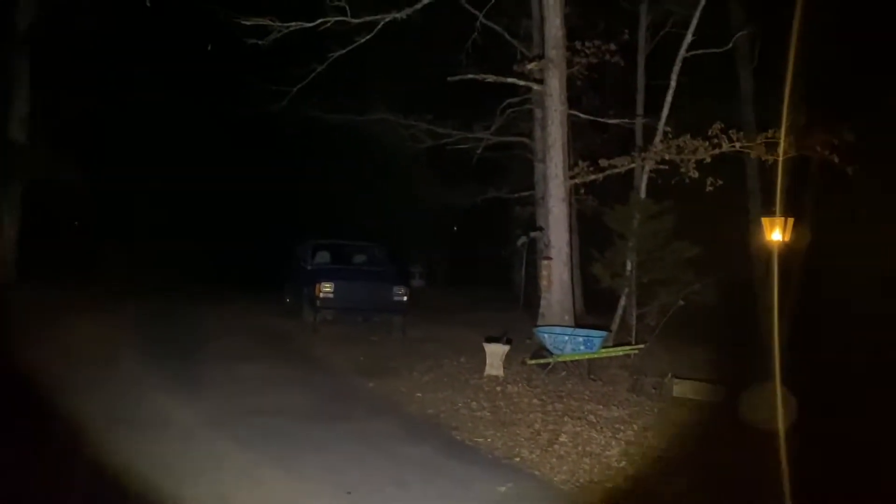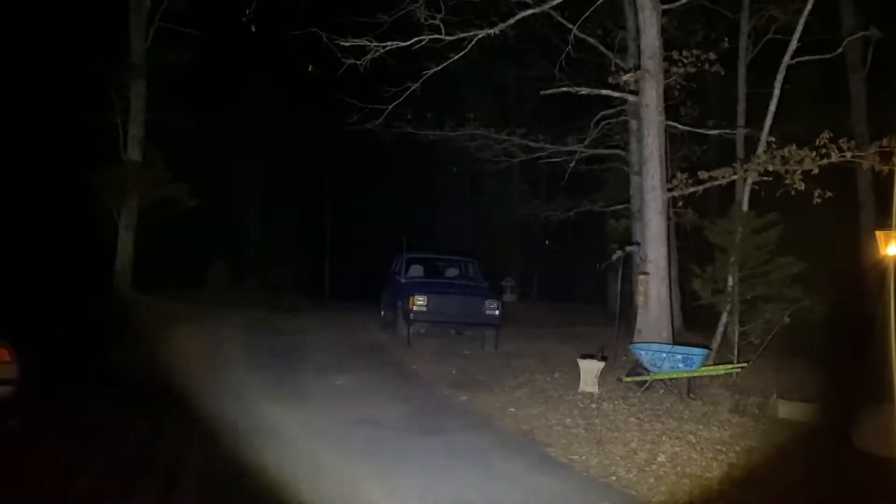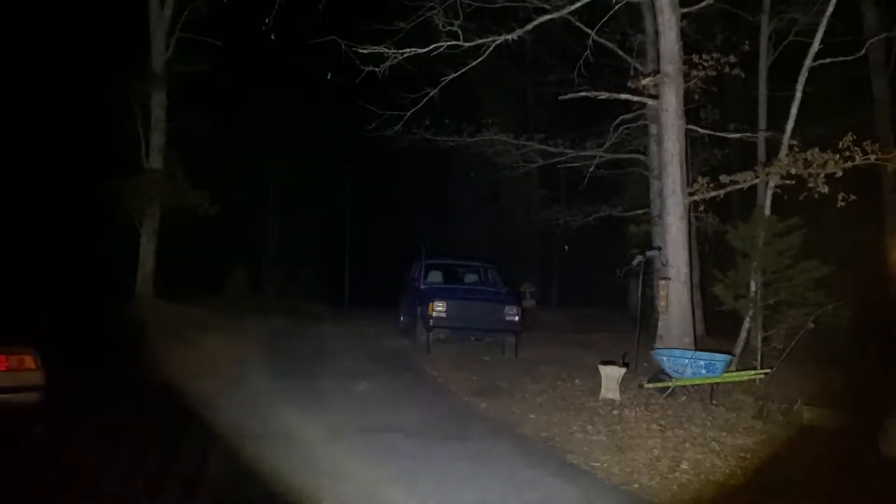This thing is extremely bright. I'm gonna go ahead and turn it on here. You're gonna be able to see a lot more in real life than on camera — that's just simply how it picks it up. But yeah, I mean I can see way way more in real life than on camera, but this thing is very bright — you can see all the way down there to the road.